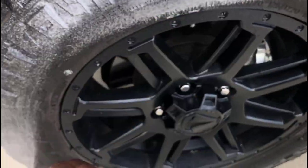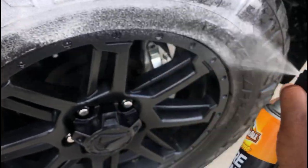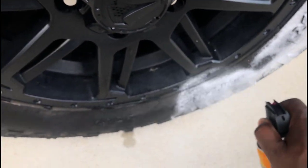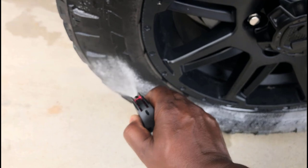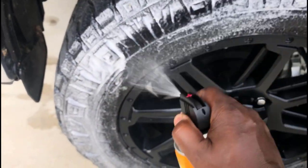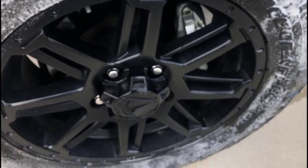They say wait 15 minutes after you spray it on and it'll be completely dry and your tires will be shiny. I'm gonna show you the results afterwards. I'll go ahead and spray it and fast forward the next 15 minutes just to let you see the final results.